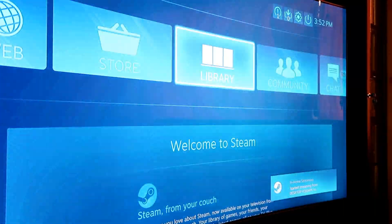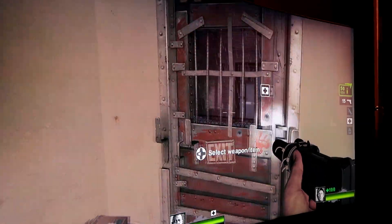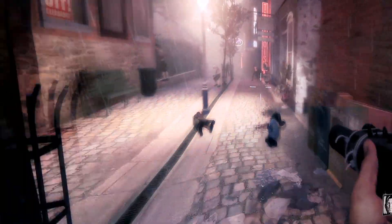Steam Link lets you stream your games from your PC over a local network from anywhere in the house. This means that if your gaming PC is in your office and you want to shoot some zombies on Left 4 Dead, you can do just that. Just grab a controller, launch the app and go wild.